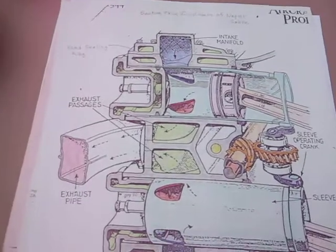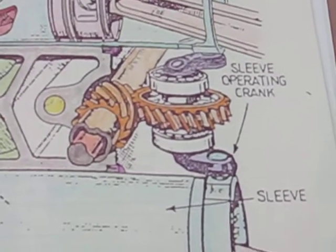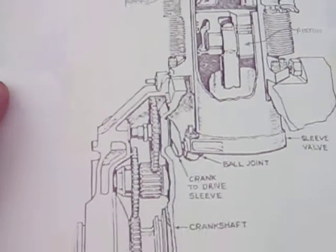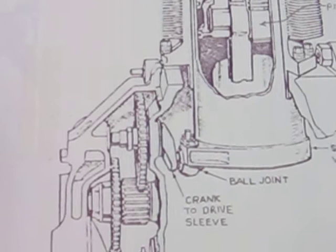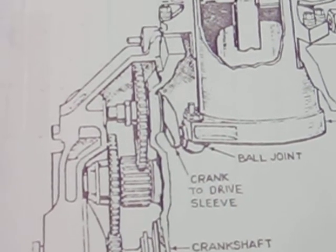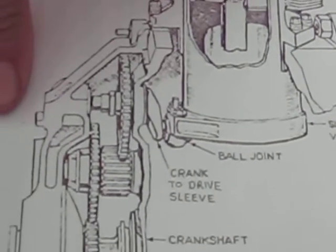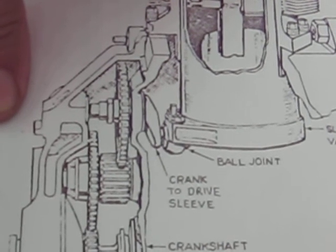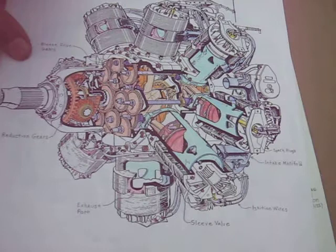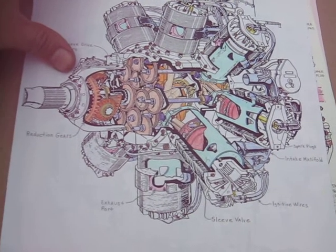In engines that were actually built, this one is the Napier Sabre. You can see they opted to use the method where the sleeve has a pin on it. Whereas the Bristol Hercules, a radial engine, they used the crank method with the sleeve ball bolted to the sleeve in a little housing. That was too complicated for me to do with the size of pieces on my lawnmower-sized sleeve valve, so I opted for the pin on the sleeve, and it worked out just fine. Here's a Bristol Hercules that I've colored in — you can see each sleeve had a separate gear and shaft on it.